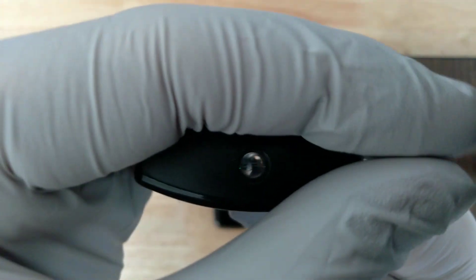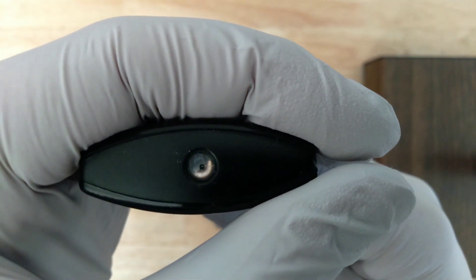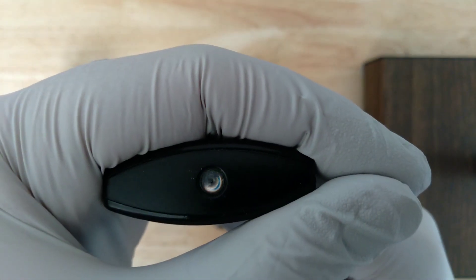We'll pick up this second remote here. This is actually for a plug-in space heater. As you can see, the signal's a little bit different — one button press just sends out one quick burst of infrared light.